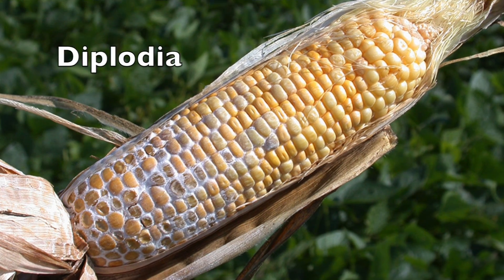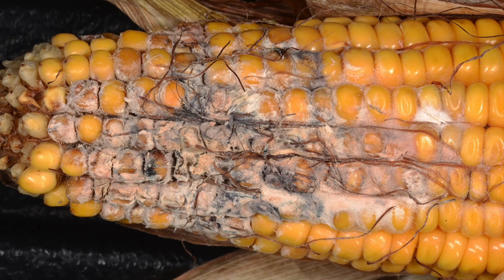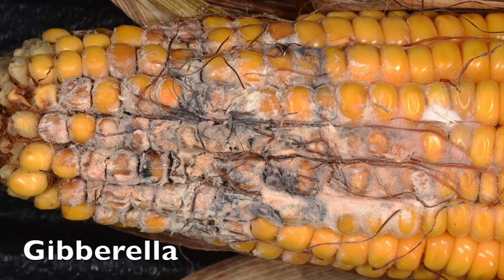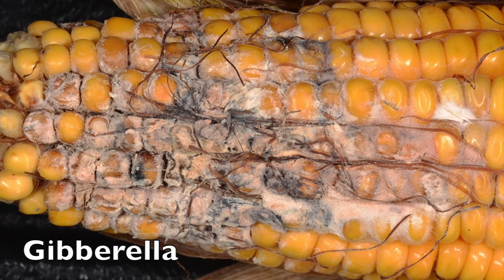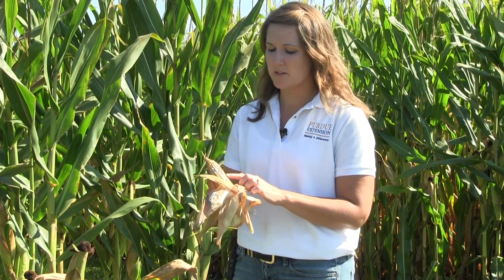One of the ways that we distinguish between gibberella ear rot and diplodia ear rot is by the color of the mold. Diplodia will have a white fungal mat, whereas gibberella usually has a pinkish color to it. One thing to consider is that depending on the hybrid or the environmental conditions, the pink color may not be as distinguishable in the field.